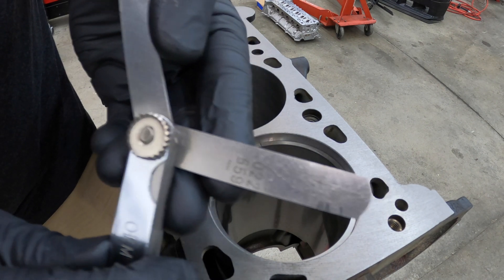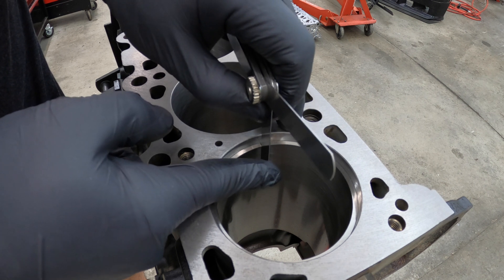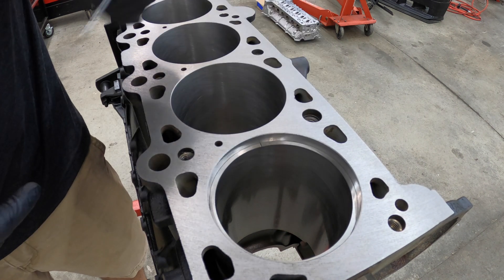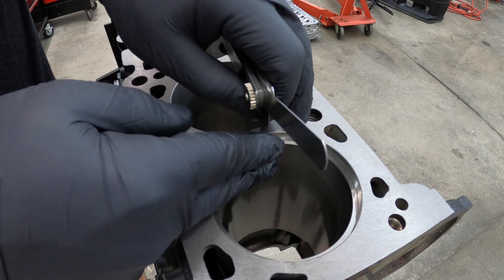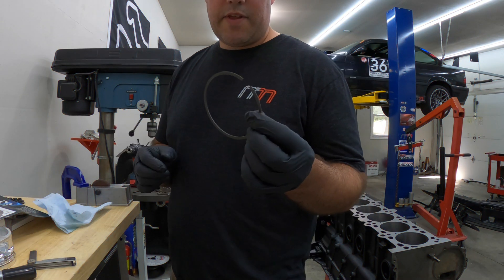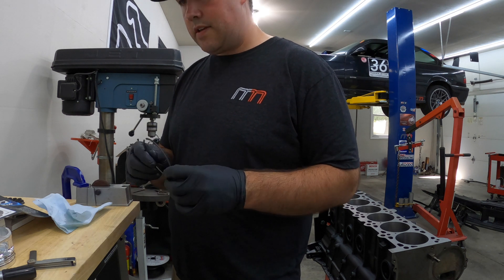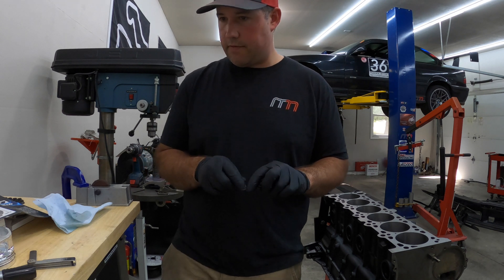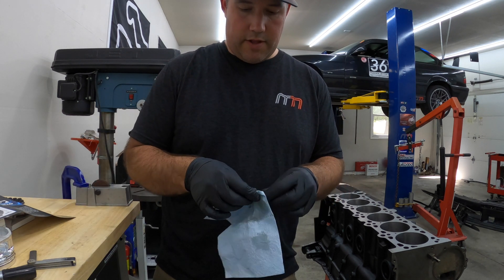Let's see the final gap — got the 22 thousandths feeler gauge here. Fits nicely in there, so we're right where we want it: 22 thousandths for that first ring. We're going to repeat the process with the second ring. This one needs to be 25 to 26 thousandths. So we're going to first put a little bit of oil on it and measure it.